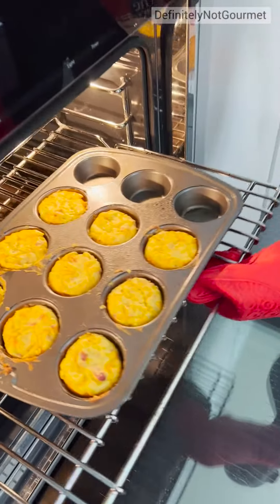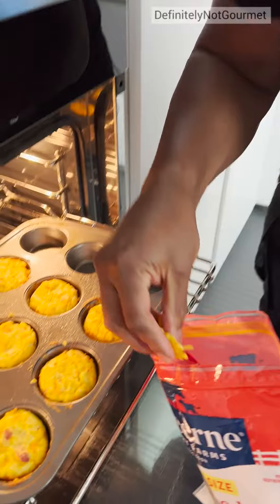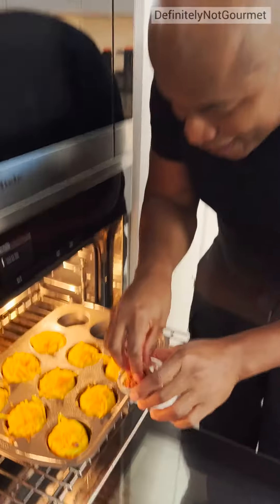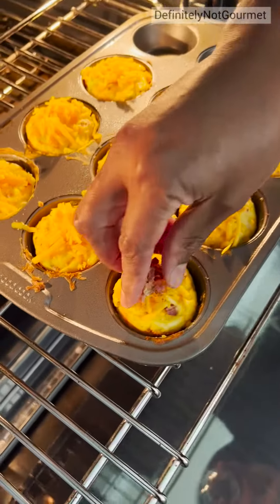Let's take a look at what we got here. Oh snap. I got a bunch of cheese, a little bit of cheese in the middle there. Come back with some bacon down this video.